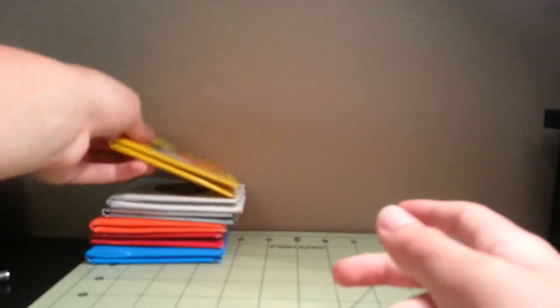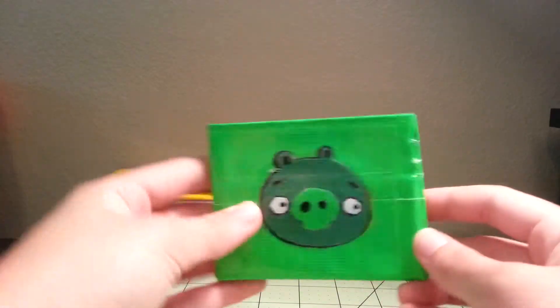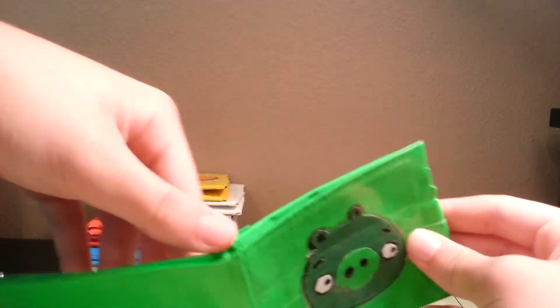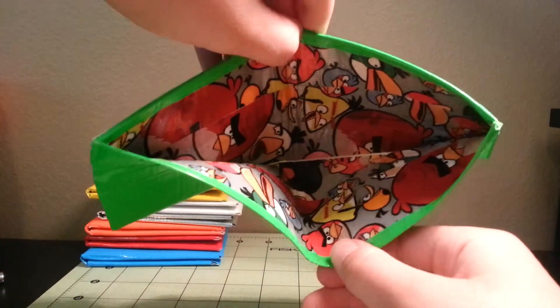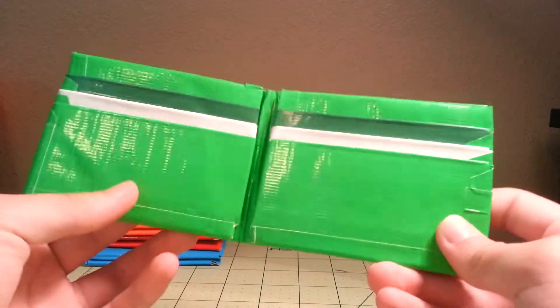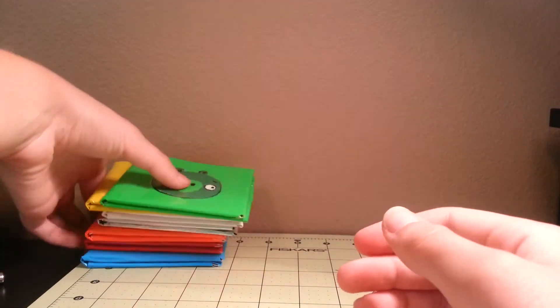Then the last one — you have to have the pig — so it's on a lime green billfold. It has the Angry Birds on the inside, and then dark green, white, and then lime green. So those are the Angry Birds wallets.